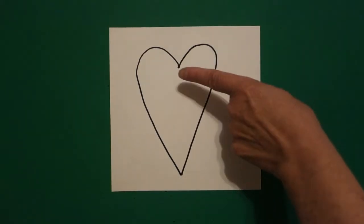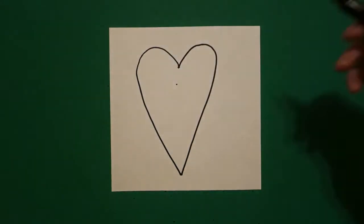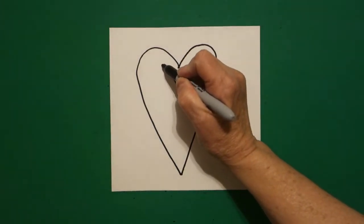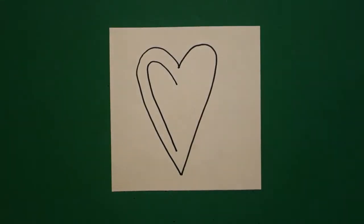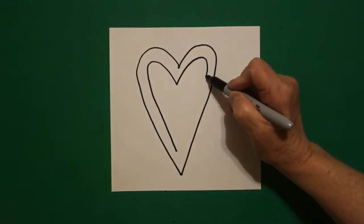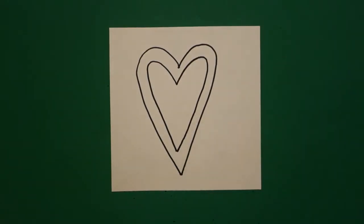I take one finger and put it right underneath the center and I draw another dot. From that dot I draw inside a big curve line, diagonal down, come back to this dot and draw another big curve line down, straight diagonal, and connect.